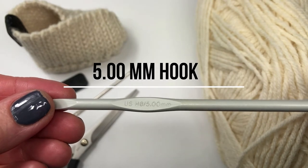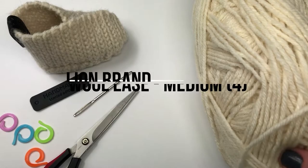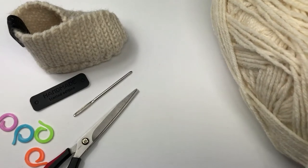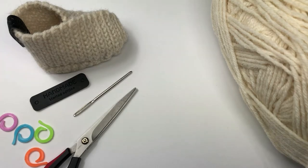Before we get started, you'll need a 5mm crochet hook and I'm using Lion's Brand Wool Ease yarn, which is a medium weight yarn. I also have scissors, a darning needle, a little leather handmade tag, and some stitch markers.